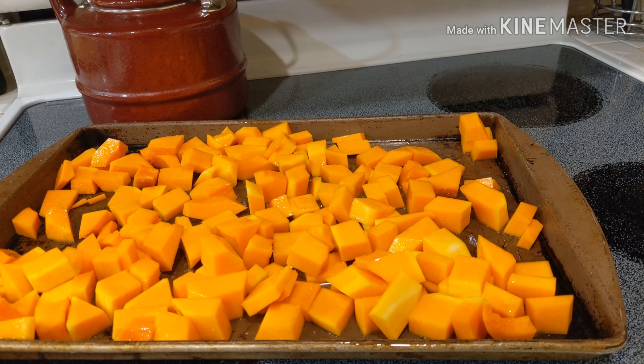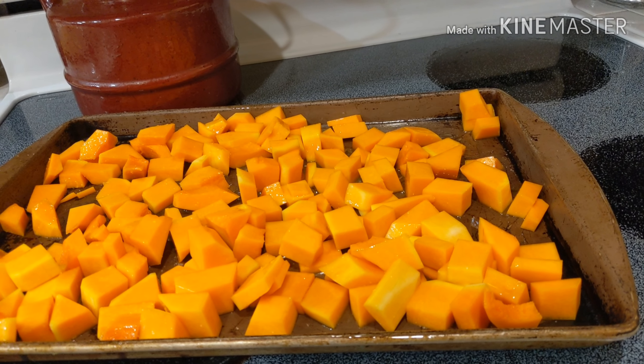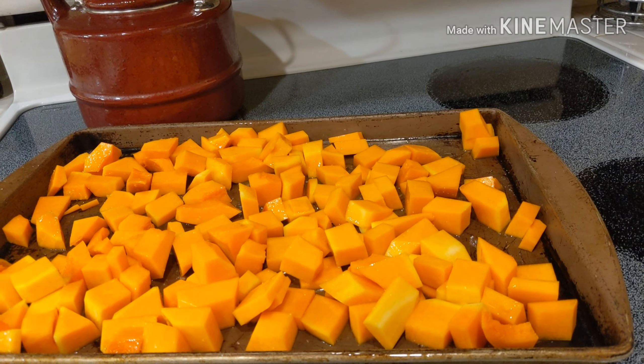There's just a little bit of salt and some olive oil, and I'm going to put a little bit of pepper on it. Then I'm going to roast this in the oven for about 20 to 30 minutes until it's soft.